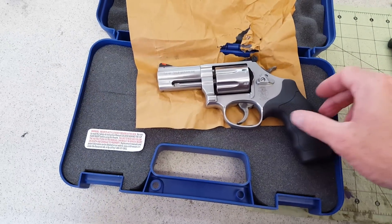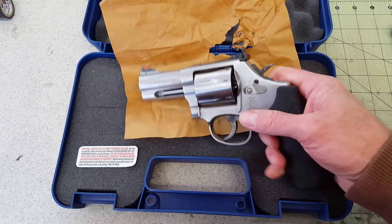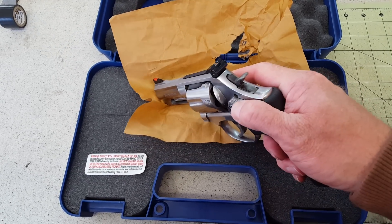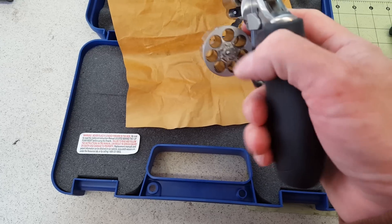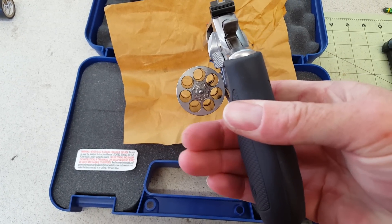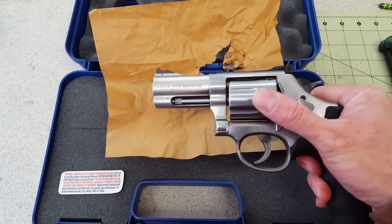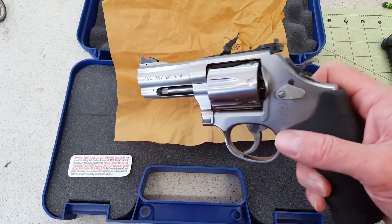This is the Smith & Wesson 686, 357 Magnum — it'll also shoot 38 Specials. This is the 686 Plus, so we've got seven rounds in the cylinder. 686 Plus, 357 Magnum by Smith & Wesson.